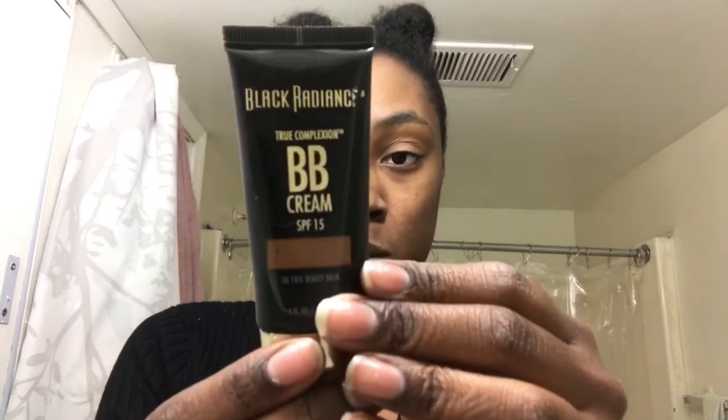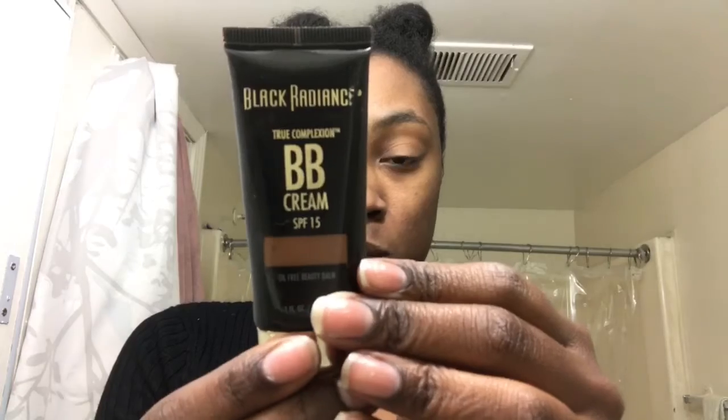Hey guys, it is Kate Chell here and today I will be doing a simple and quick neutral makeup. I was actually on my way to an interview so let's get started. I started out with the Black Radiance True Complexion BB Cream — I got it from Walgreens and it is number 8917 in the color Cafe. I'm just going to apply that all over my face. Excuse the designer bags under my eyes, it's been a long week.